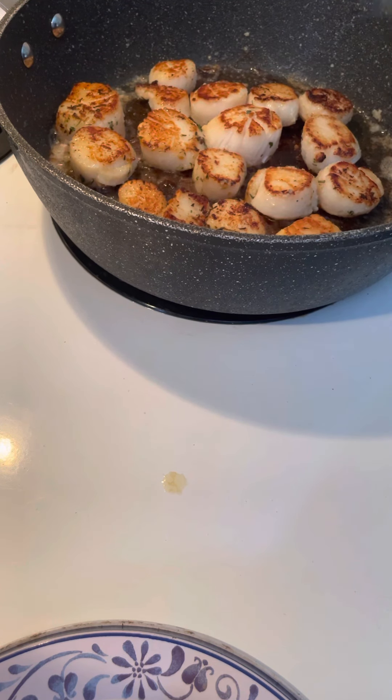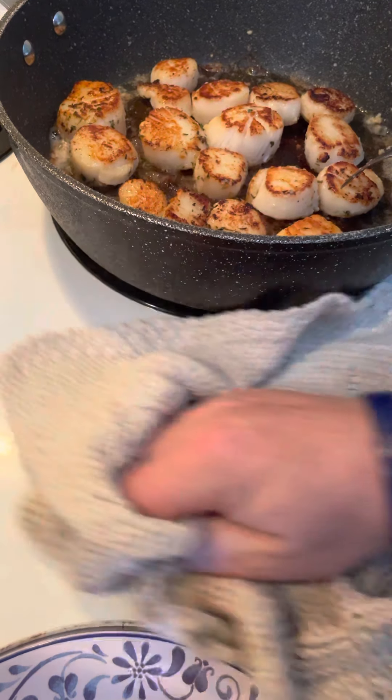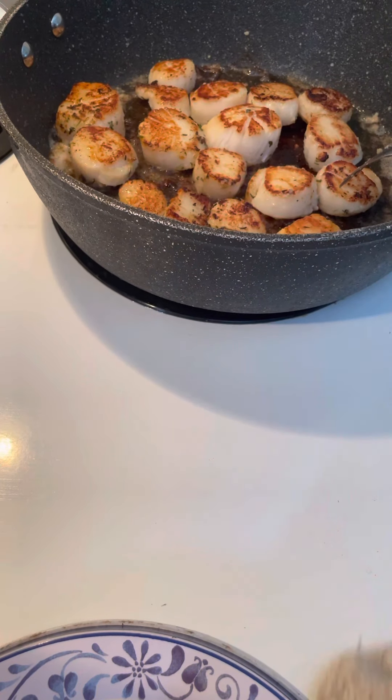See how they look. Just let them set. Once that bottom of them scallops — the other side — gets brown, get them out of that pan. If you leave them set any longer, they're going to get rubbery.